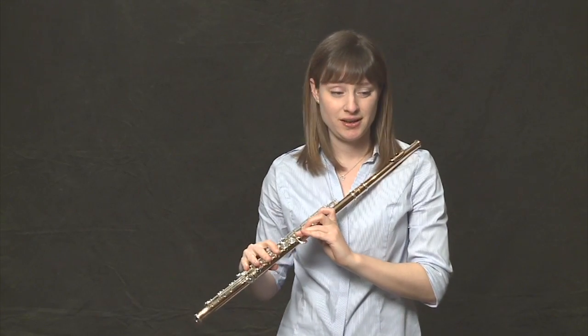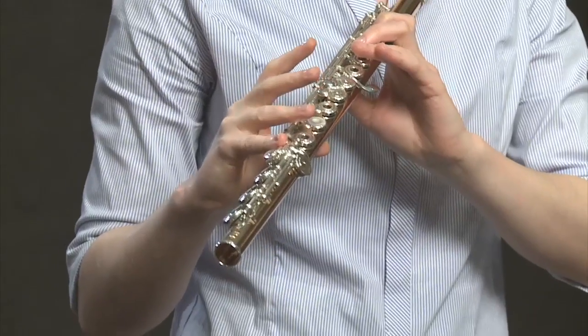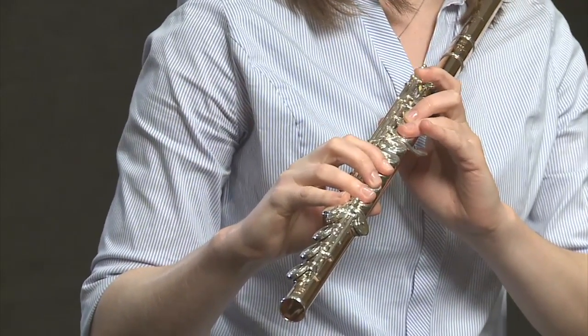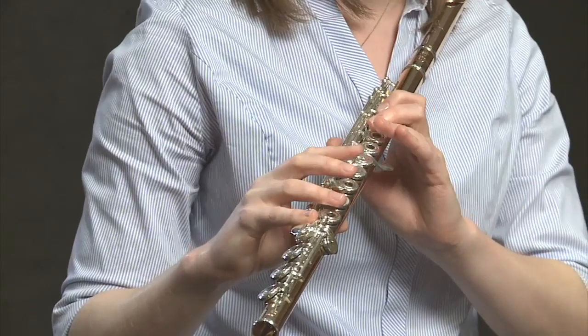Measure one — let's look at the notes: C, B-flat, C, E-flat, B-flat, C. Let's count measures one and two together, being mindful of the two eighth notes on the second beat of the first measure.